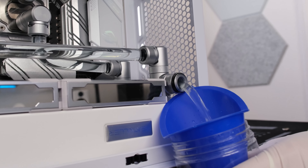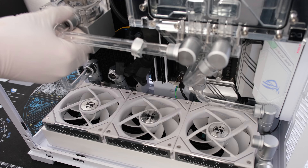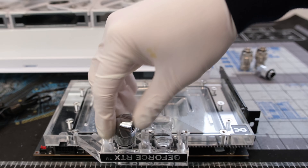Let's drain the system of its clear coolant. Then we can remove a few of the tube runs that require cutting and dialing in during the upgrade. We might as well remove the RTX 4090 and test it while the system is drained.